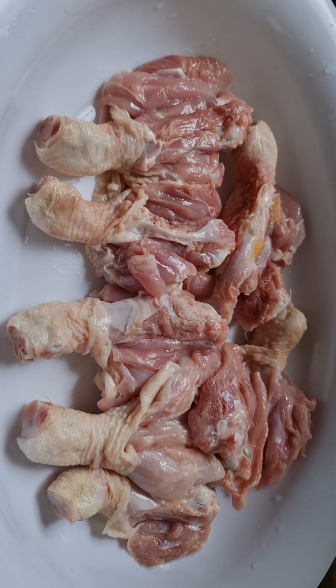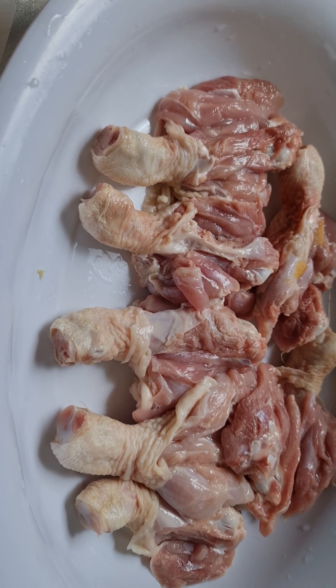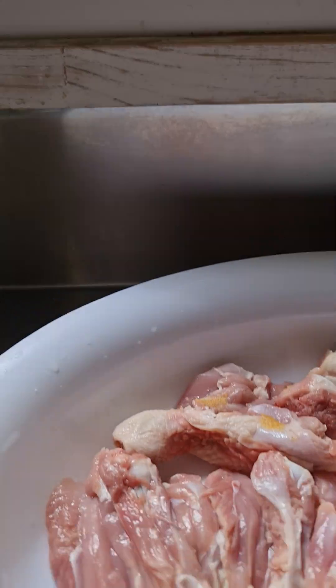We just cut and cleaned the drumstick. I washed it three times with vinegar, then cut it down butterfly-style. Now we dice the ginger to rub it on.